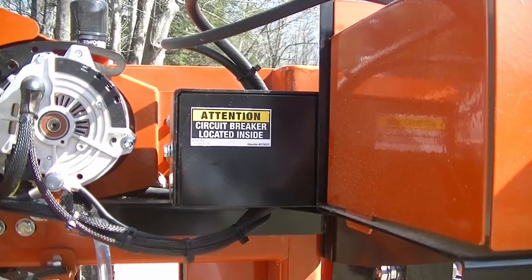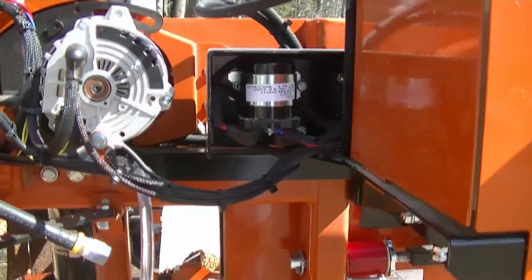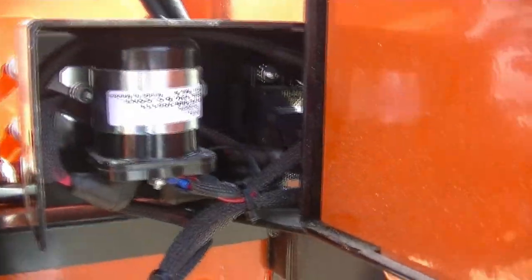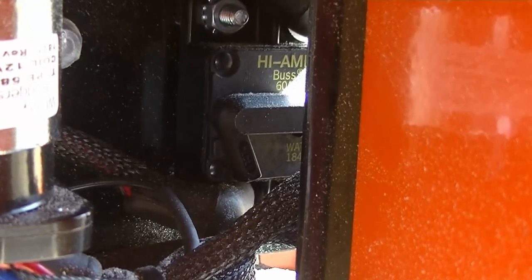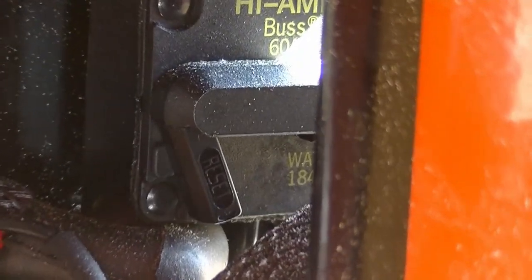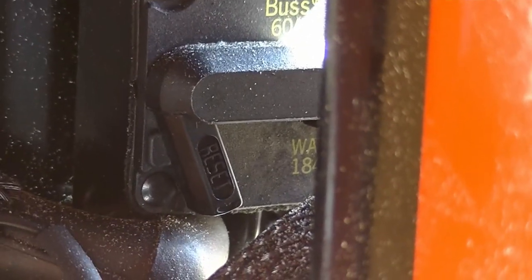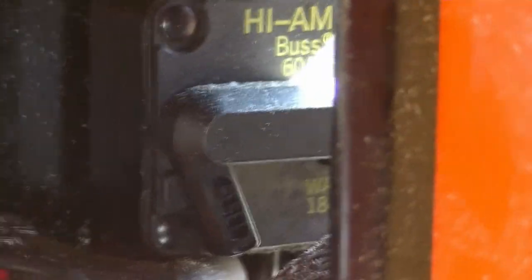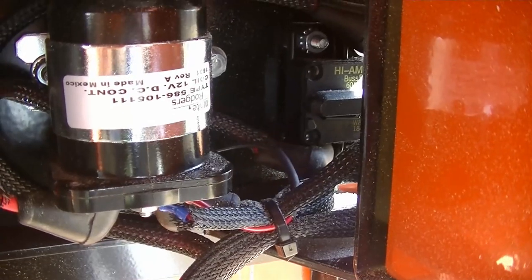I'm going to take the cover off. With the cover removed you can see the solenoid, and inside the controller is where the circuit breaker is. You can see this little handle right there — it's flipped down. So what I've got to do is flip that up, and she clicks right into place. Now I'll go back and try it.